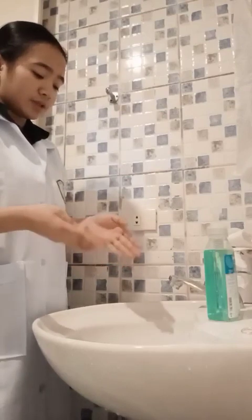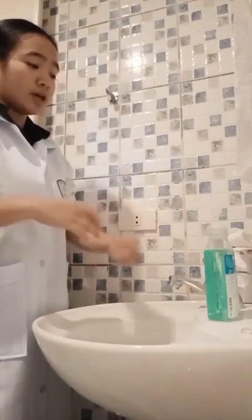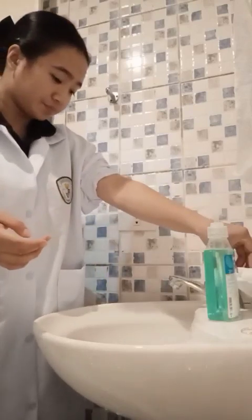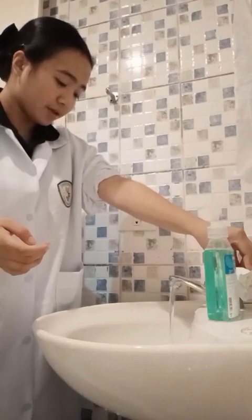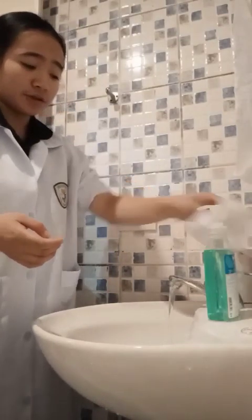However, if this type is unavailable and the faucet is operated by hand, open the faucet using a paper towel. Regulate the flow of water to avoid splashes from the sink. Avoid splashing of water against the uniform.